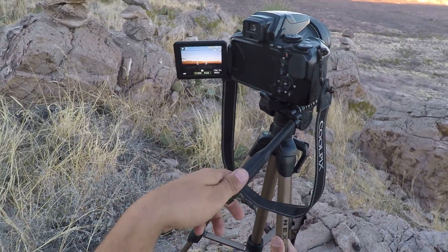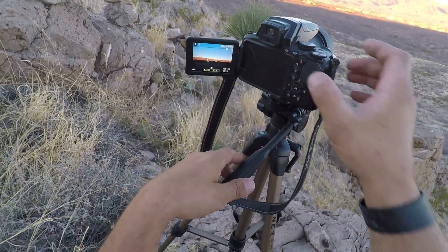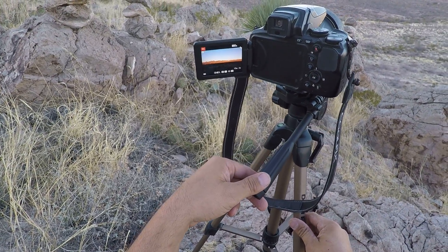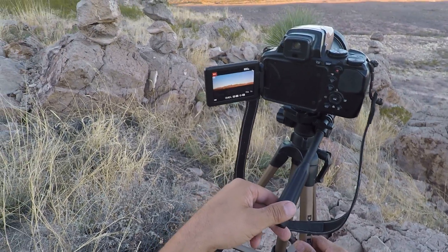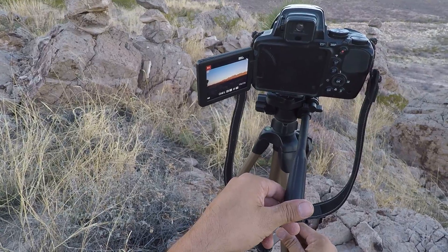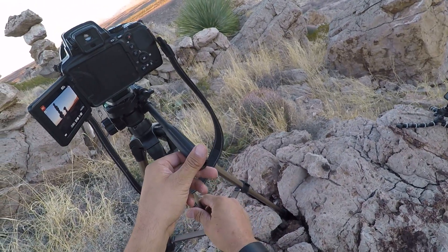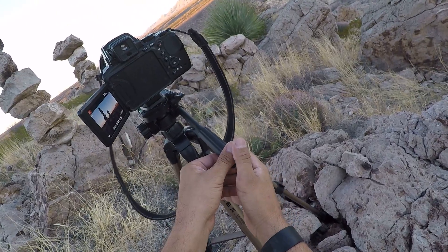I can take awesome panoramic shots. I can take a movie and pan very nicely — very smooth. Gaze upon my creations.